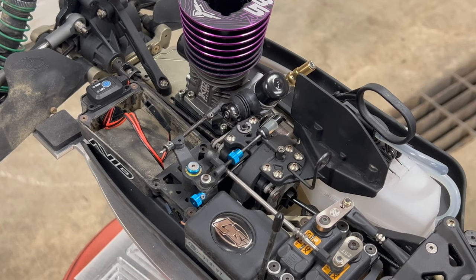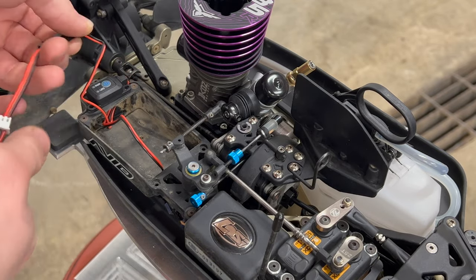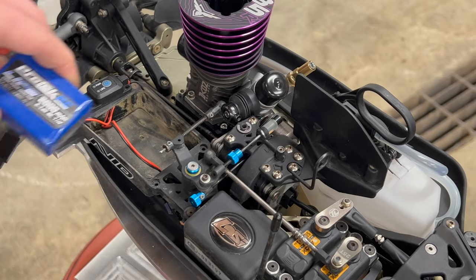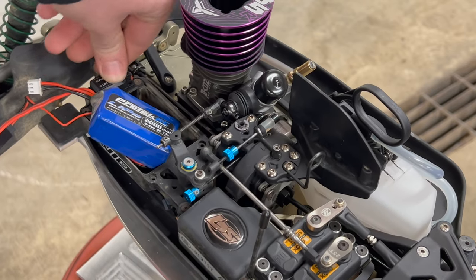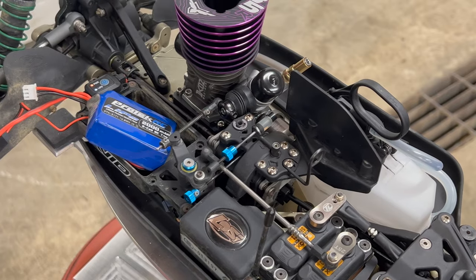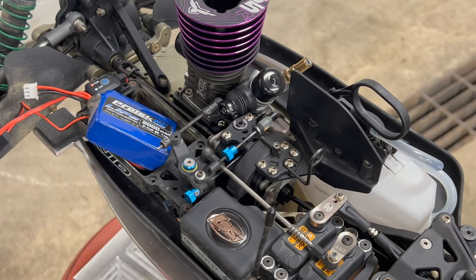Now we're going to put power to the thing and check the EPAs. For that we're going to need our battery. Check out the new switch we got — it's sort of seating itself already.